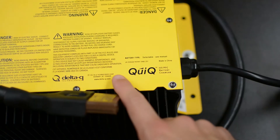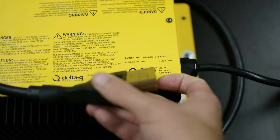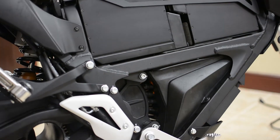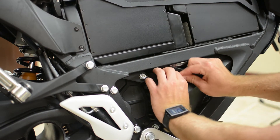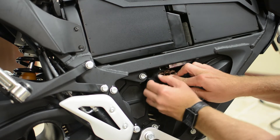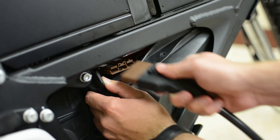This is a quick charger. Zero sells this as an option to speed up charging times. In order to use this, you have to remove a screw and a plug from the rubber gasket protecting the electronics on the side. This gives you just enough clearance to expose the quick charger plug and connect the quick charger to it.